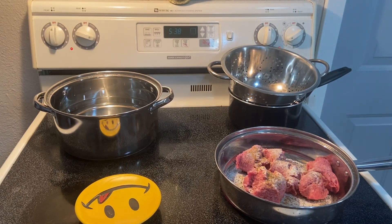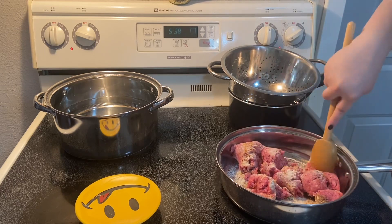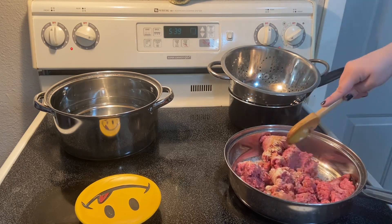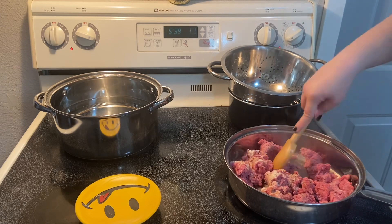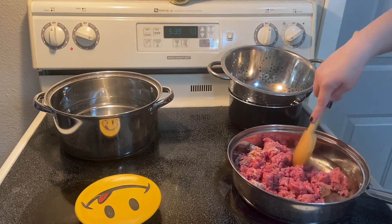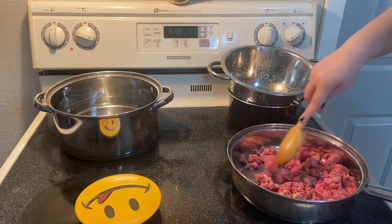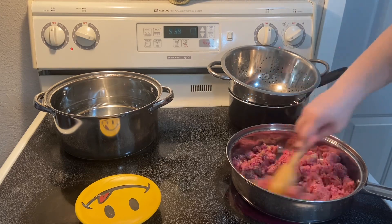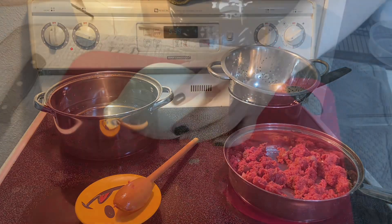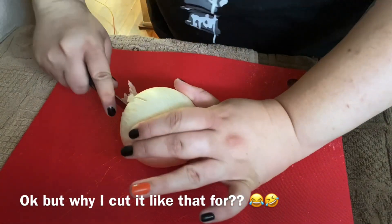I've always found it's easier to tell if you have enough seasoning if you smell the meat and smell the seasoning you added instead of the raw bloody smell. Rely on your smell — if it smells like seasonings, you probably have enough. I usually start off with a spatula. Anyway, we have our water going, the meat going, and the oven preheating.